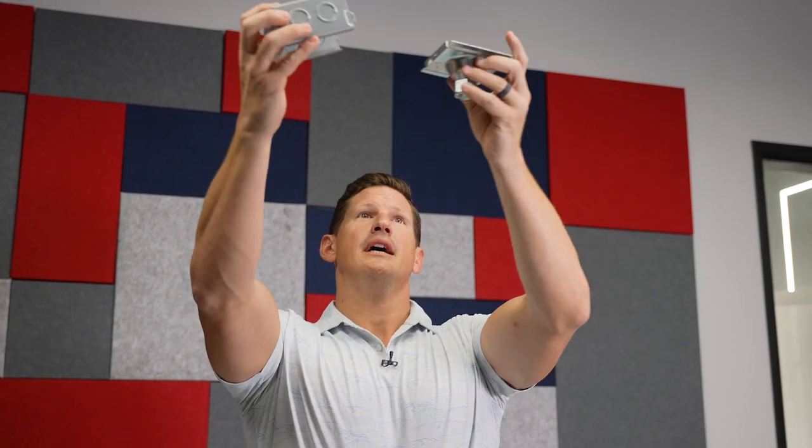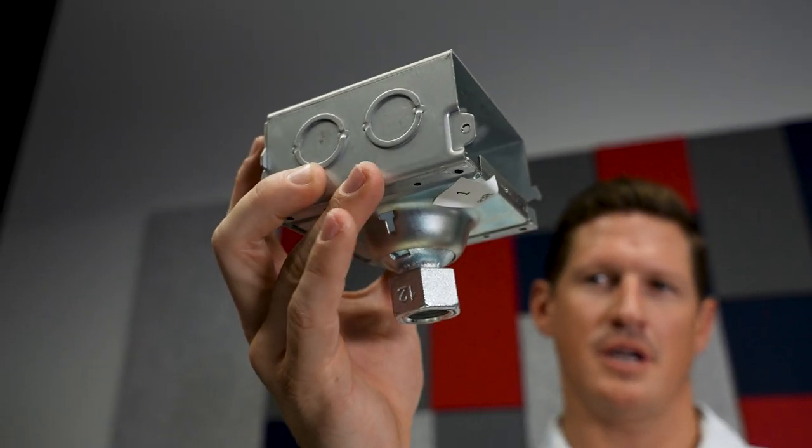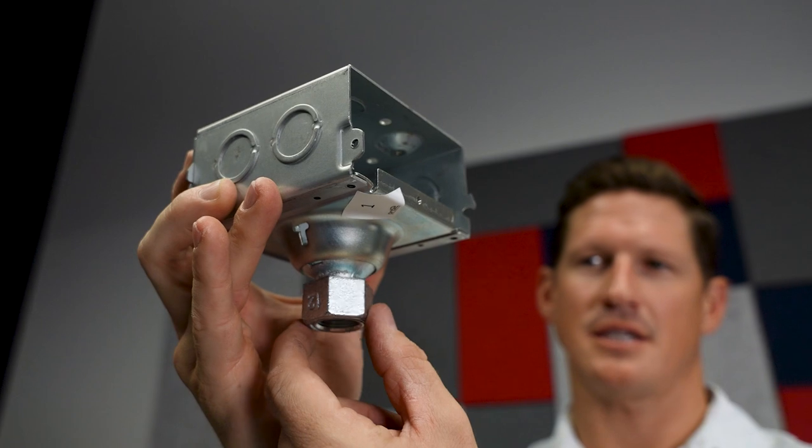Then easily you could go ahead and put your pendant stem into this threaded hole, and one man can easily slide in and install.